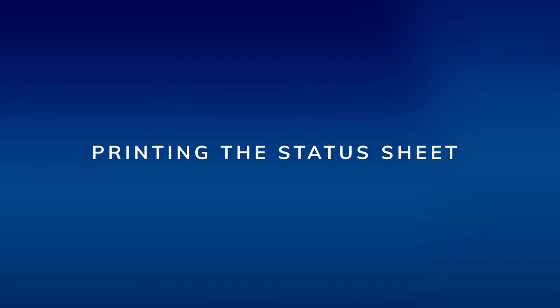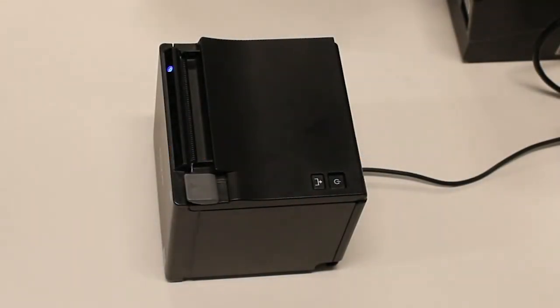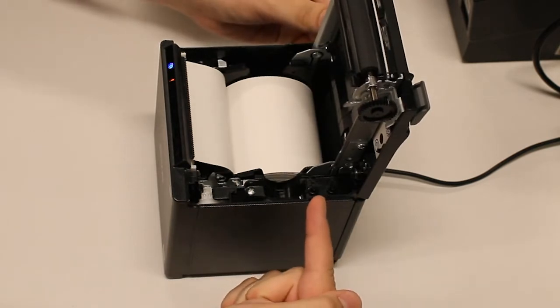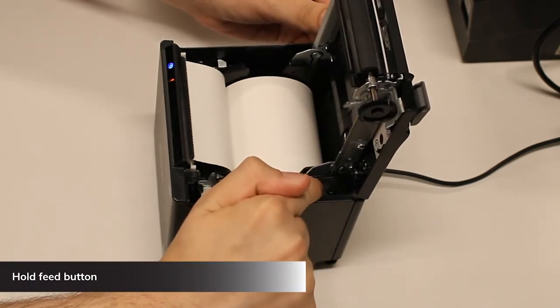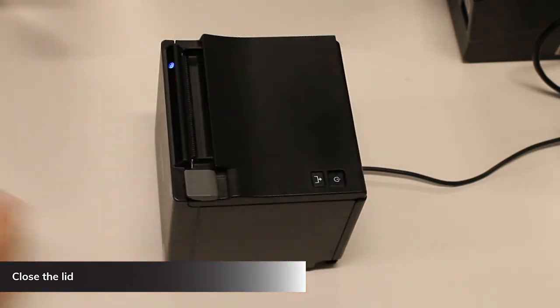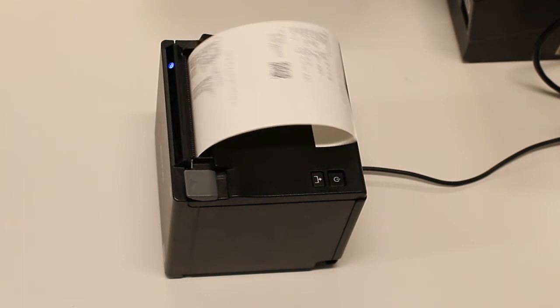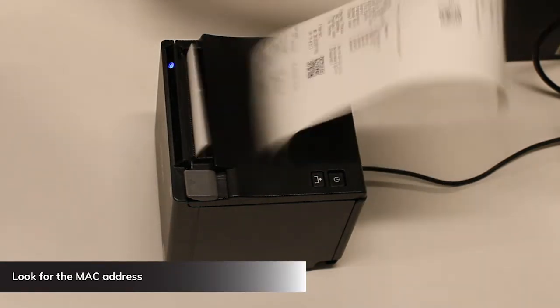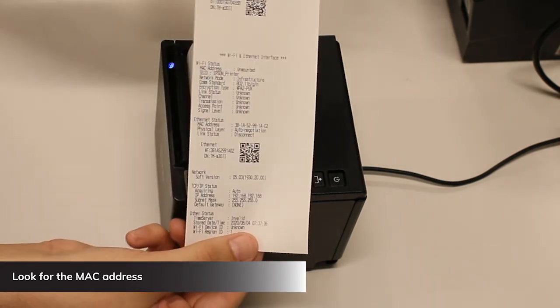The status sheet has a lot of information about your printer, including the MAC address. The MAC address is used later when setting up your printer with Rescue support, so it's important — we recommend you label the outside of your printer with the MAC address. With the printer powered on, lift the lid, hold down the feed button inside the cover for three seconds, close the lid, and the status sheet will print. Look at the status sheet for the MAC address and label it on your printer.